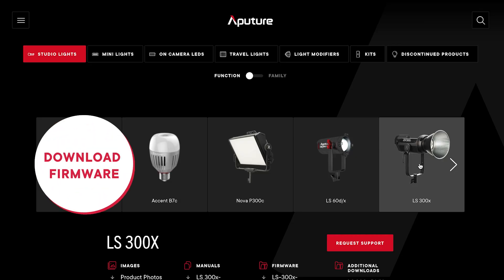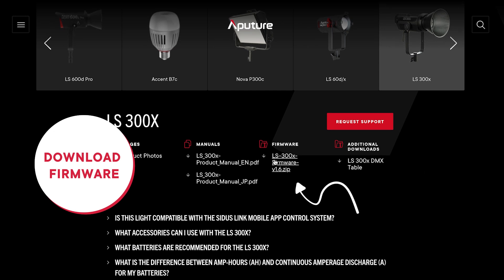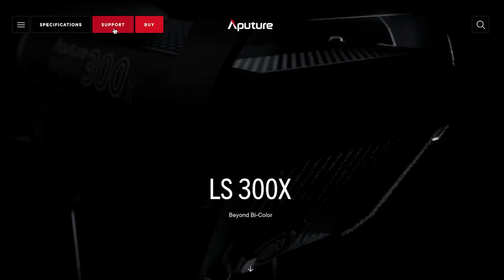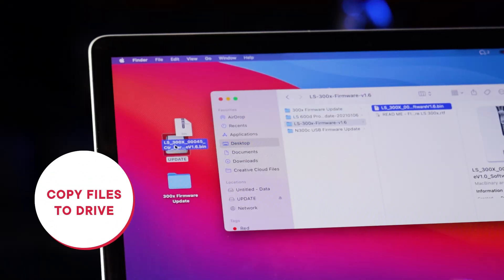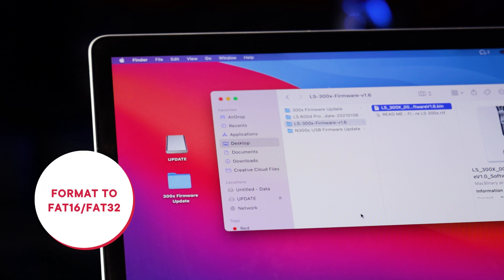First, download the desired firmware from the support tab on the Aputure website or the individual product page. Then unzip the folder and copy the update files onto the root directory of your USB drive. This must be a FAT16 or FAT32 formatted drive in order to work properly.